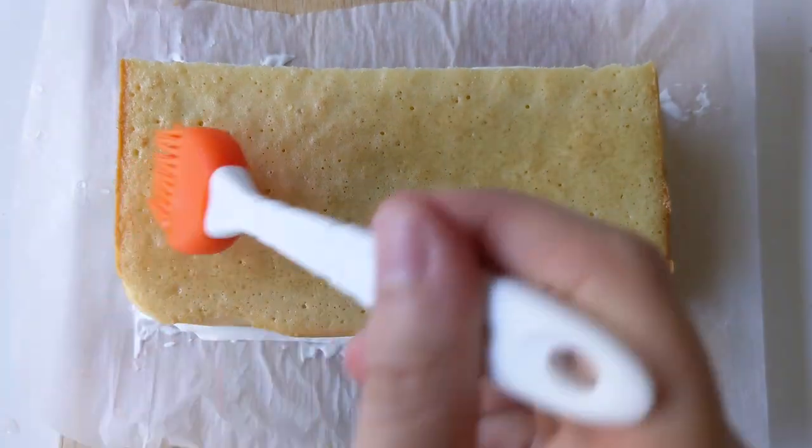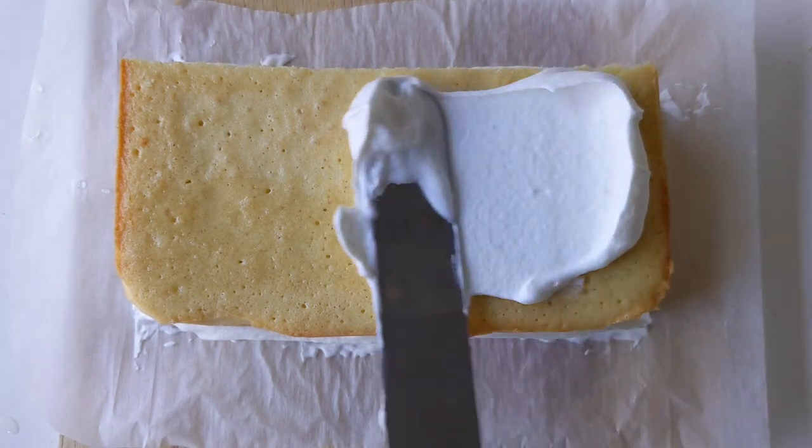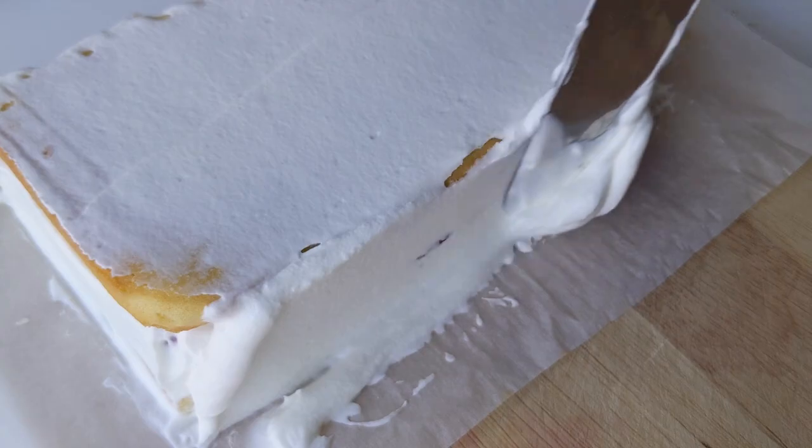Add the next layer and brush on another layer of the sugar syrup. Add the last layer of whipped cream — don't forget the edges. Cool it in the refrigerator.